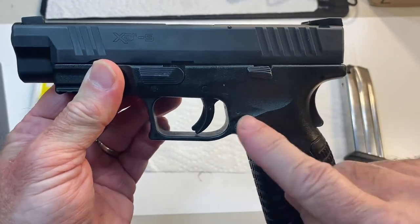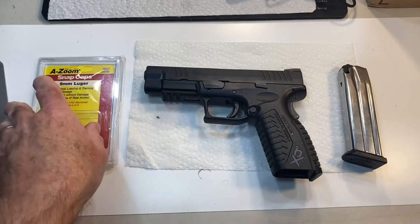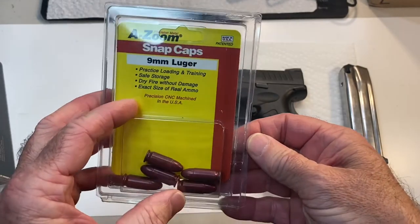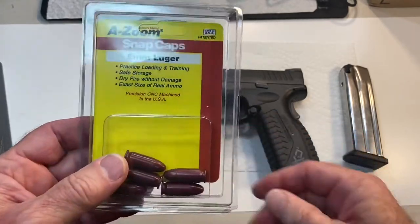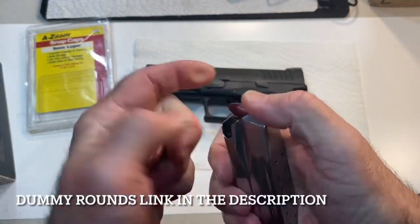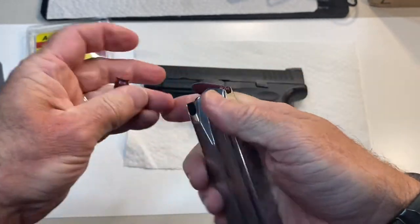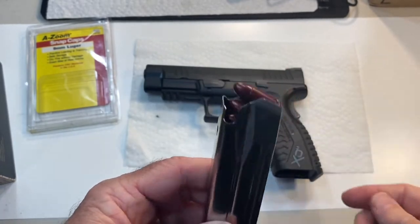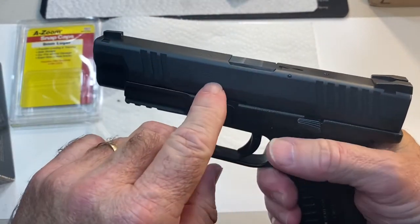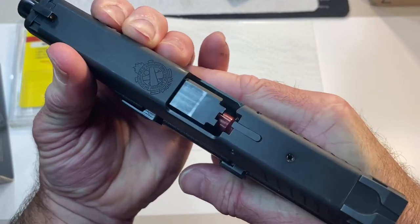We have now verified that the grip safety and the trigger safety are working, and the striker status indicator is working. Next, we're going to get some dummy rounds — these are fake ammunition, machined aluminum cartridges that are the exact same size as real cartridges. We're going to load these into a verified empty magazine. Five come in a pack, and they're perfect for verifying that your gun is working, as well as practicing malfunction drills. We load the magazine into the gun and have now loaded a round into the chamber. The chamber indicator is lifted up, showing you that there's a round in the chamber.